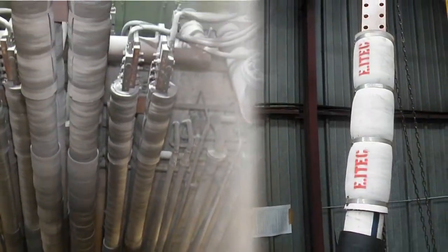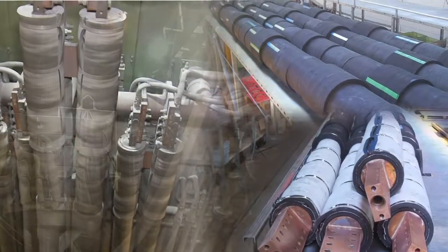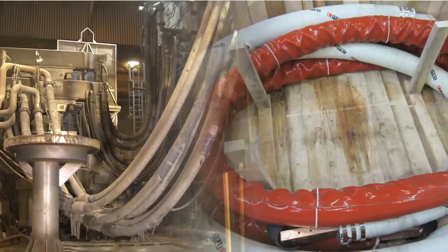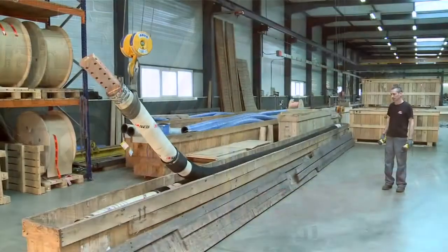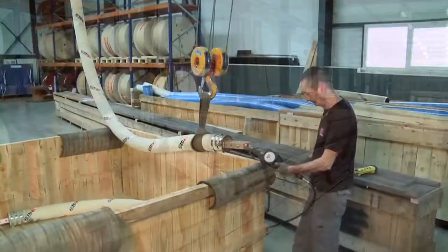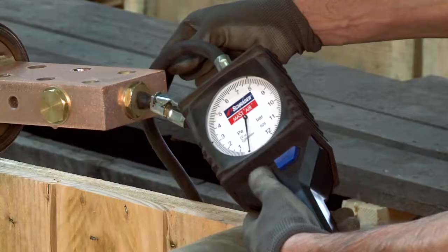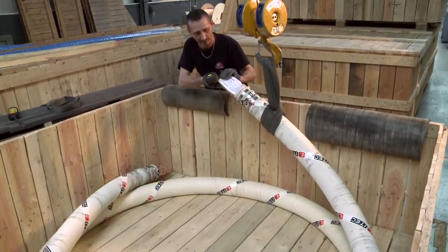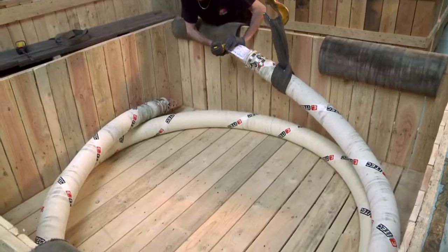The ARC i-TECH cables can be fitted with thermal and mechanical protection accessories which will make their life longer. The cables are shipped in long wooden boxes, but also in square boxes inflated with air pressure to avoid any deformation of the hose. This type of packaging makes handling and storing easier at the customer's premises.